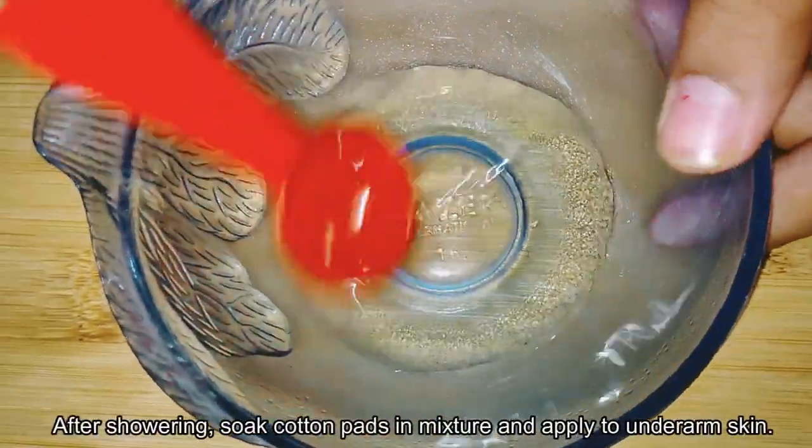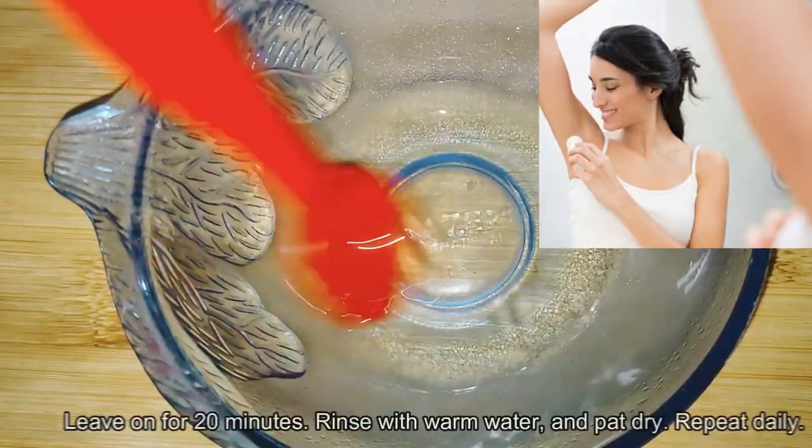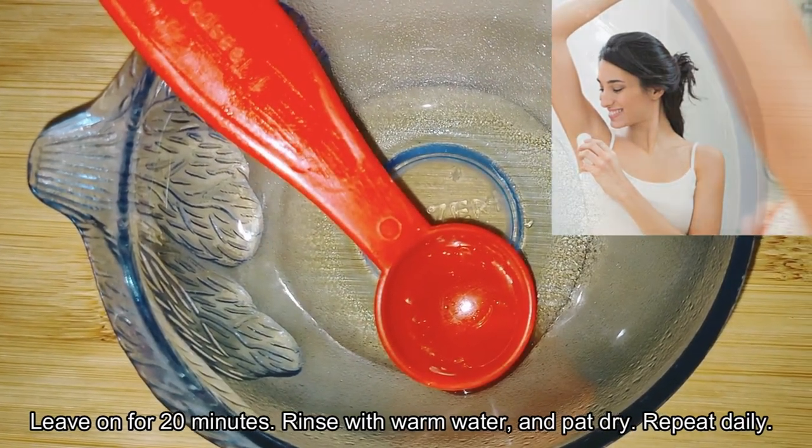After showering, soak cotton pads in the mixture and apply to underarm skin. Leave on for 20 minutes. Rinse with warm water and pat dry. Repeat daily.